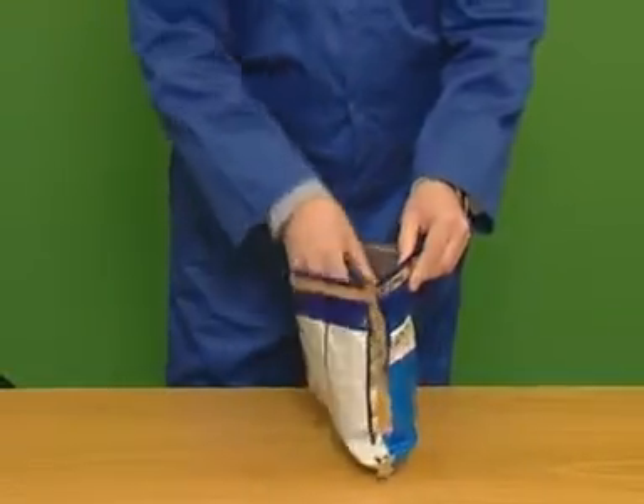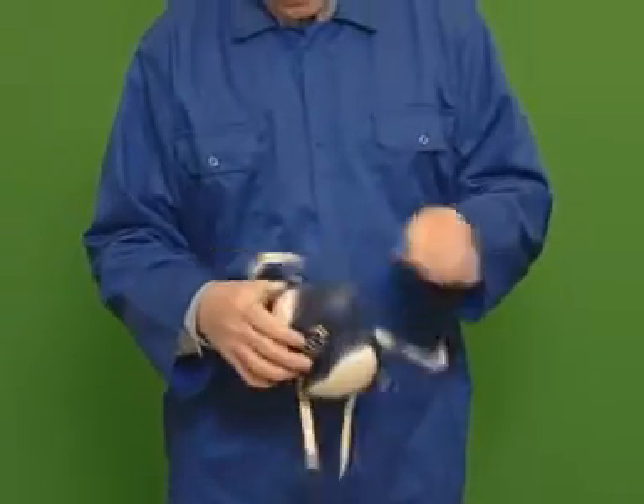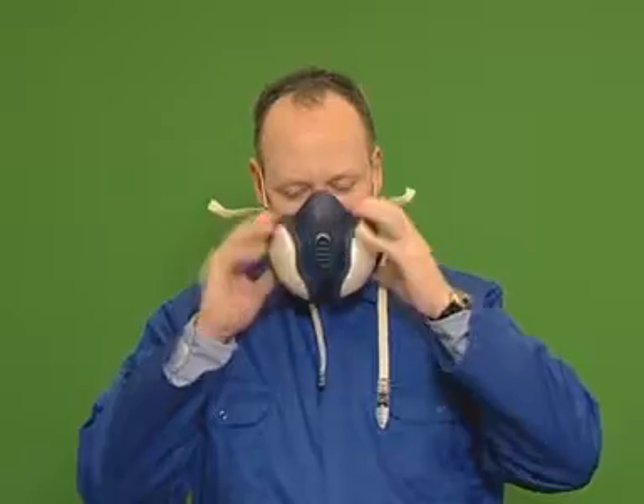Remove the respirator from the bag and place it onto your face. Pull the head harness over the crown of your head. If it feels uncomfortable, remove the respirator and adjust the size of the harness.